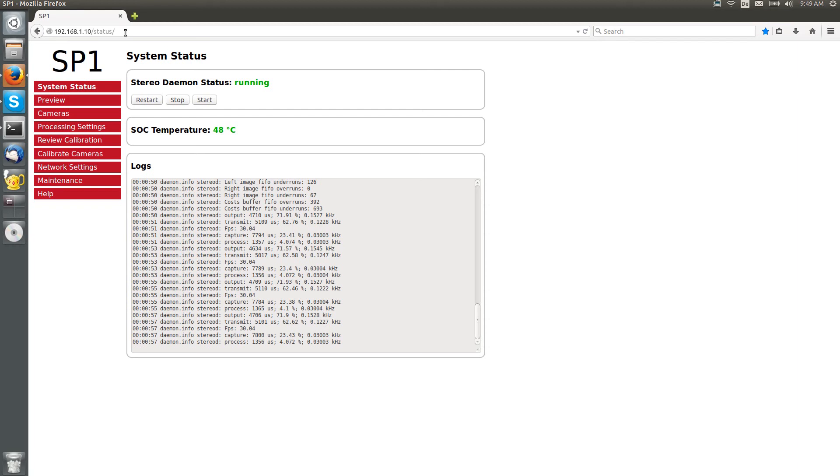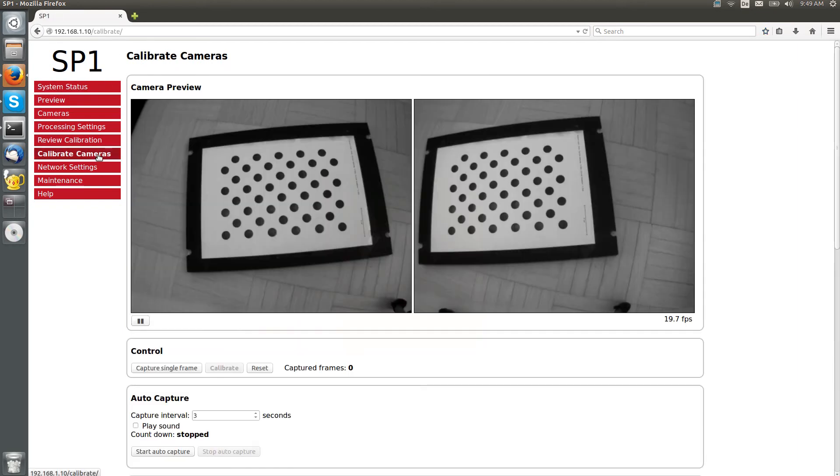If you wish to calibrate your stereo camera pair, just click on the calibrate cameras menu item. You will then instantly see a live camera preview. I have already pointed my cameras towards a suitable calibration board.